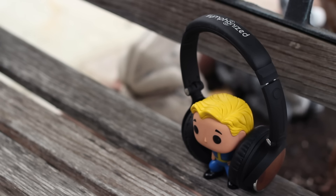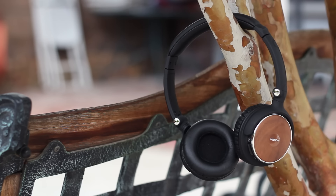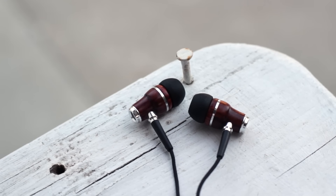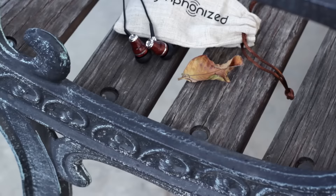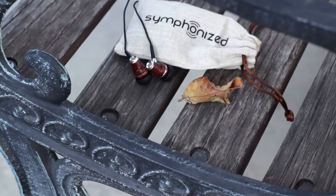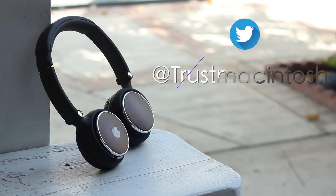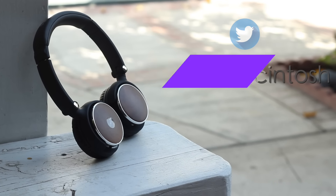So if you guys are interested in these headphones I'll provide some links down below. By the way, Symphonized also makes in-ear headphones which I've also reviewed and they too sound fantastic and only cost a fraction of the price. For that video I'll provide some links down below so be sure to check it out. Anyway, thank you guys so much for watching, and if you enjoyed the video be sure to hit that like button, and as always I'll catch you guys next time.